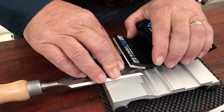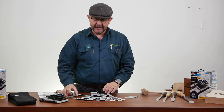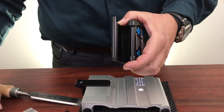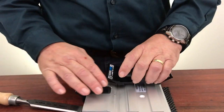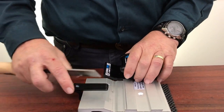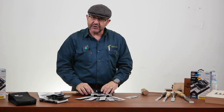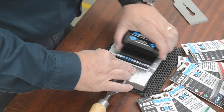Those angles are achieved by simply swapping over the diamond plates — by removing the existing flat plate and replacing it with a two and a half degree plate. You just simply put it back in the carriage, place your chisel on the rest against the fence and continue sharpening, and that'll give you the angle you want.